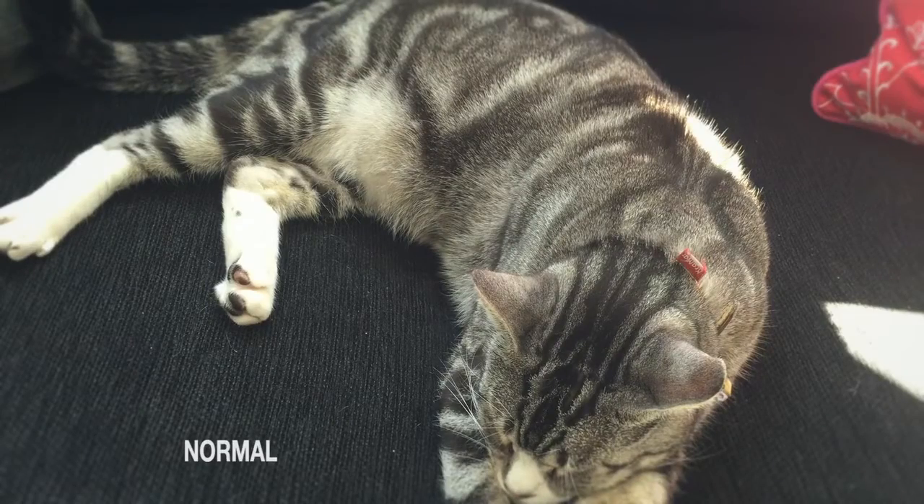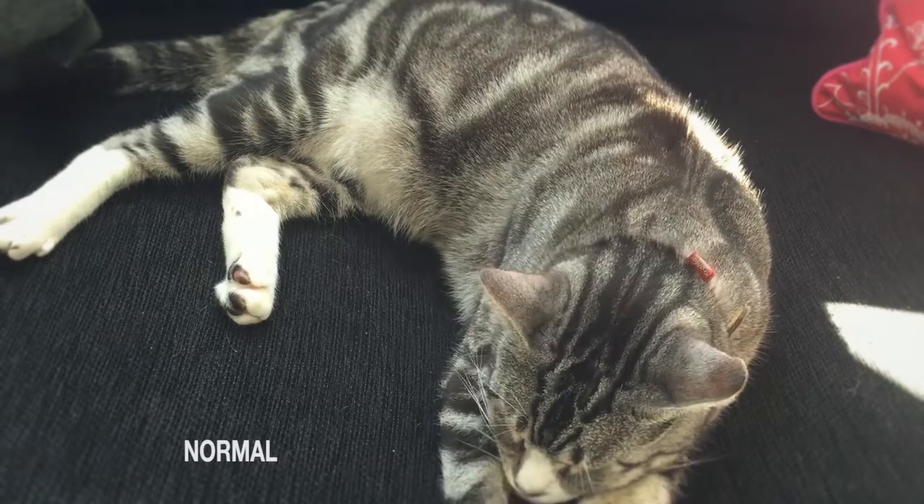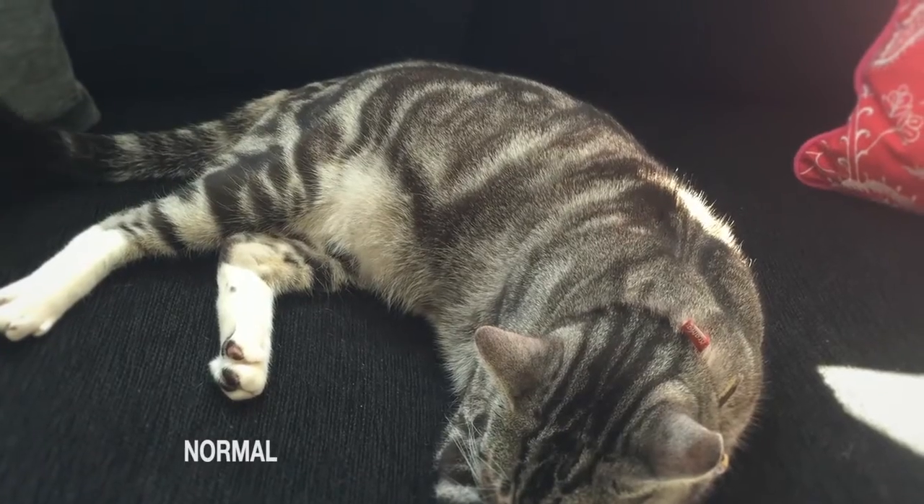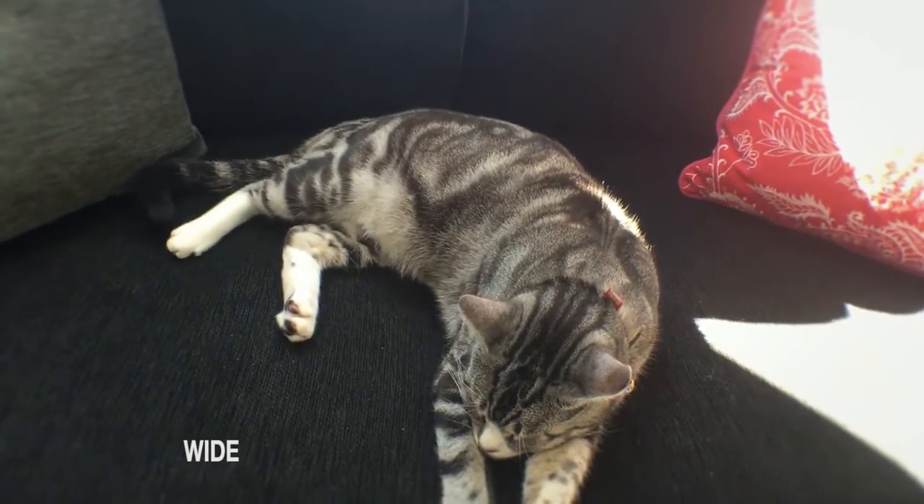Out of the four different lenses, I'm going to show you the fisheye first. Here's a normal shot of our beautiful cat Morrison — he's always in our videos. There you go, it's totally distorted, super wide angle fisheye, so it can be really cool for arty shots. Then if we turn the lens over and go to the other side, that's the wide angle.